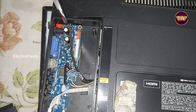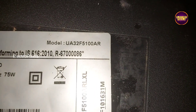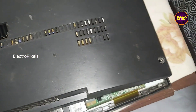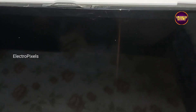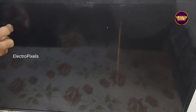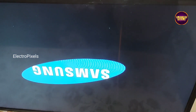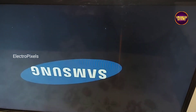Here you can see the TV model number. Now let's turn on the TV. See, now the TV is turned on — the backlight comes on and the display is crystal clear. Now the TV is repaired successfully.